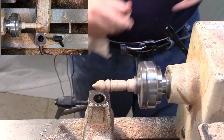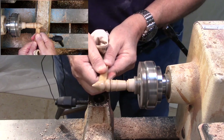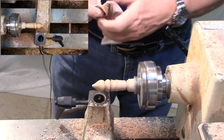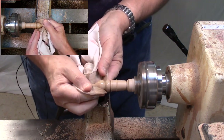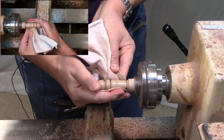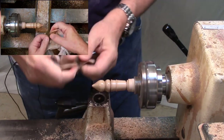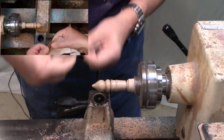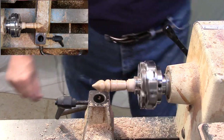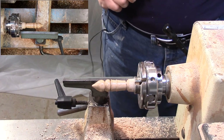Last thing I do is put on a coat of wax — this is carnauba wax. There are plenty of wood-turning waxes available. The only one I wouldn't recommend would be beeswax, because I found it doesn't give a high shine. I'm putting on a good bit of pressure here, because just like with the friction polish, I want it to heat up and melt that wax. And that is completely finished in terms of finishing, and after I part it off, it will be completely finished in terms of turning.